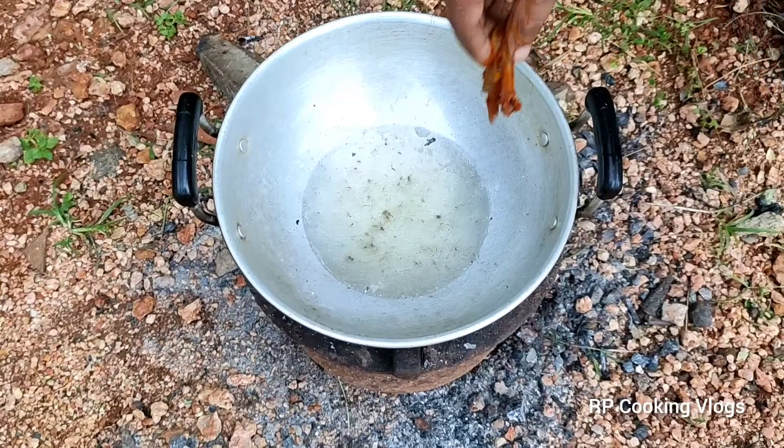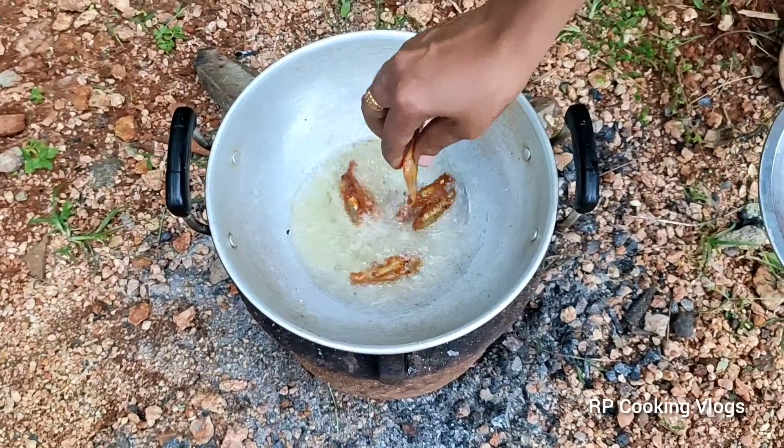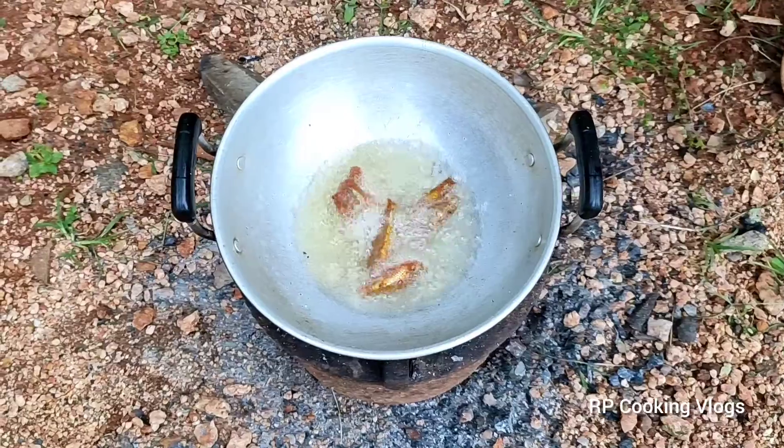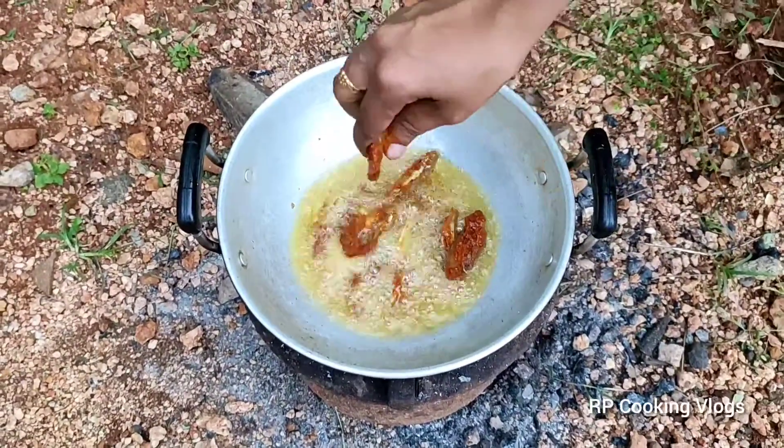We have to cook a little bit. We will cook a little bit.